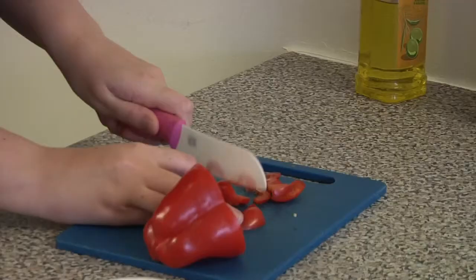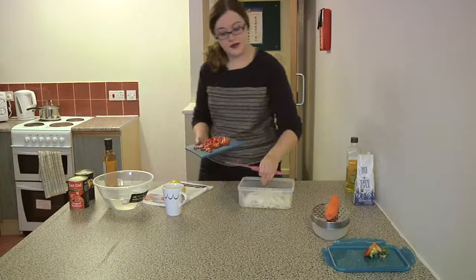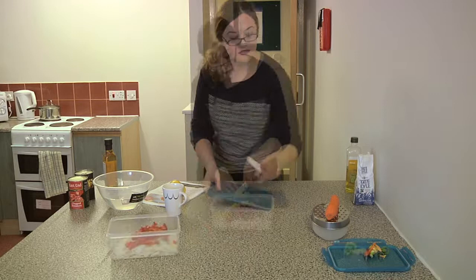Next, peppers. You don't have to do this but I like when I'm prepping to put everything in a bowl, so when it comes to putting it in the pan I can just throw it all in.